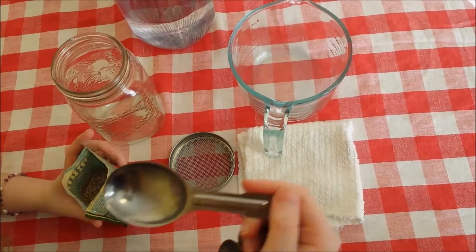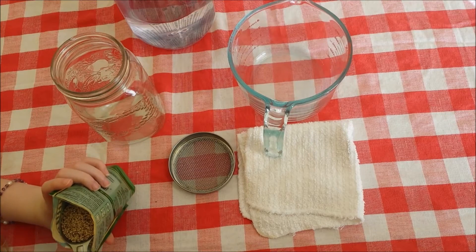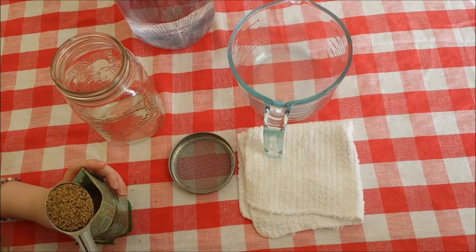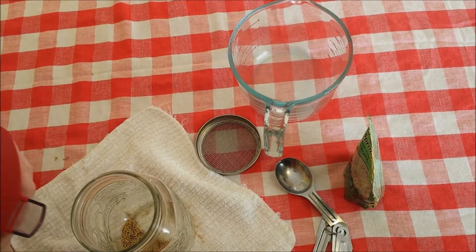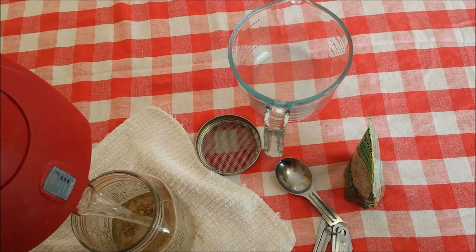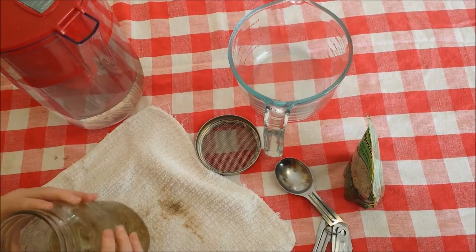So we're going to be growing sprouts. I'm gonna take a tablespoon and get about a tablespoon of seeds, and then put it in your mason jar. Now I'm gonna fill up my jar with some water — about this full is good — and then we're gonna swirl them around.